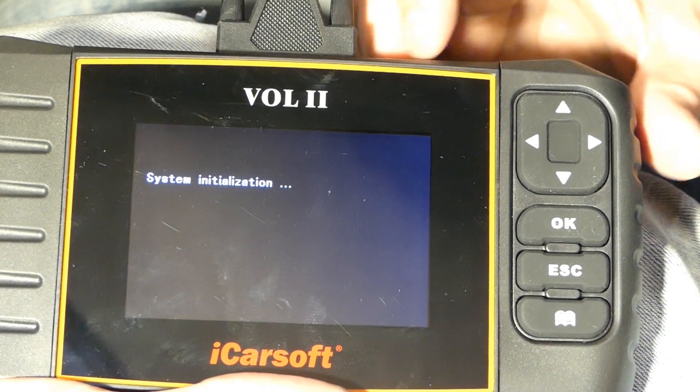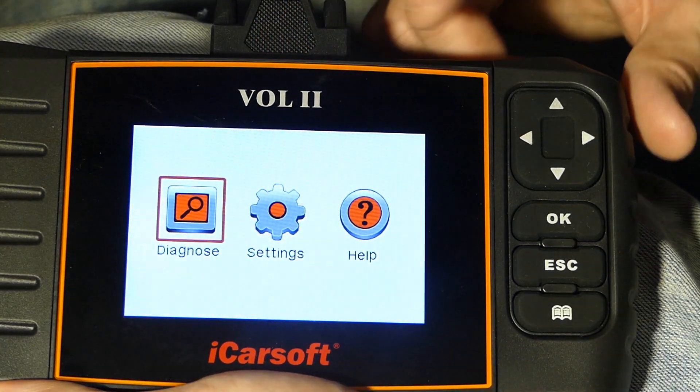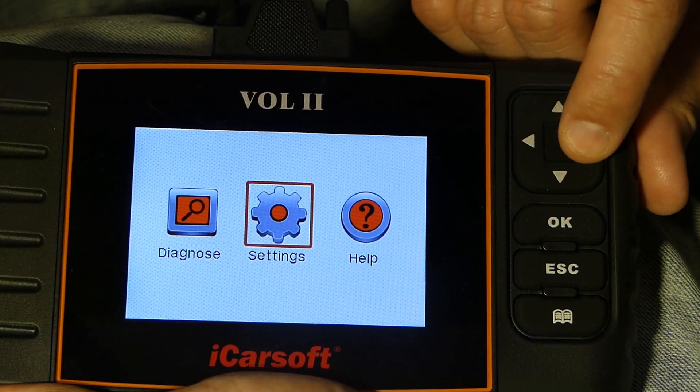You'll see some information regarding the system versions and then the iCarSoft logo. The main menu gives you three options: Diagnose, Settings, and Help. Let's take a look at Settings first.